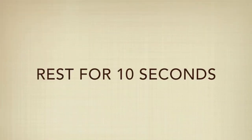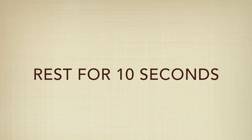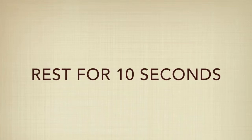Alright, 10 second rest. Heart rate should be elevated, you should be feeling good. Make sure you're not feeling low though, and get ready to do some mountain climbers.